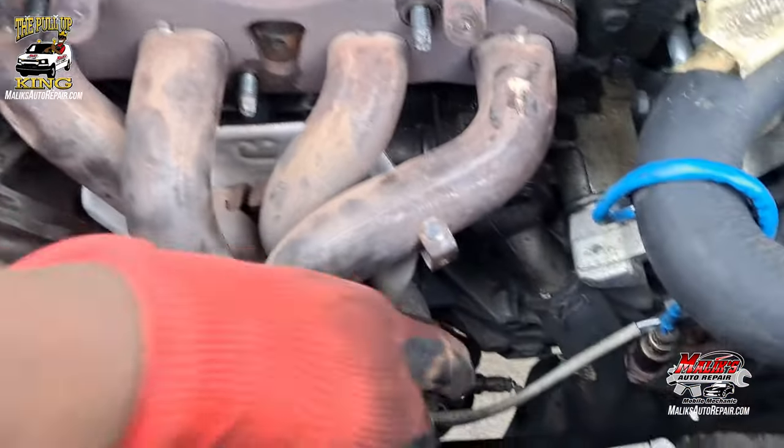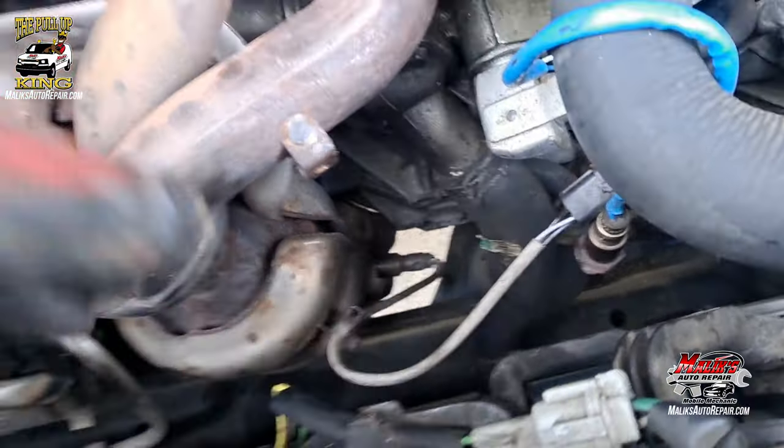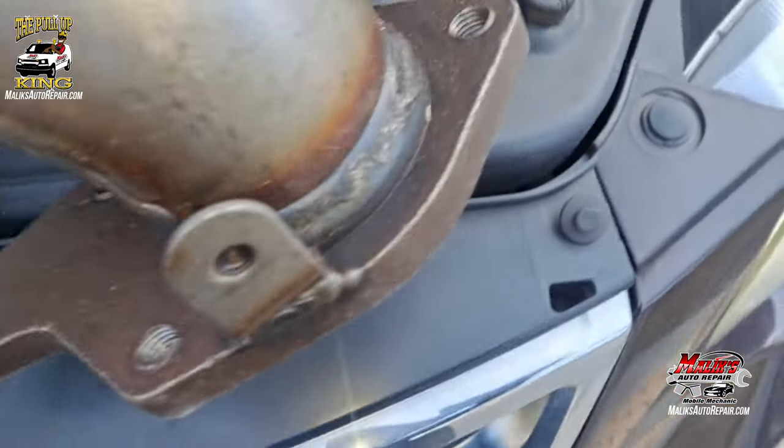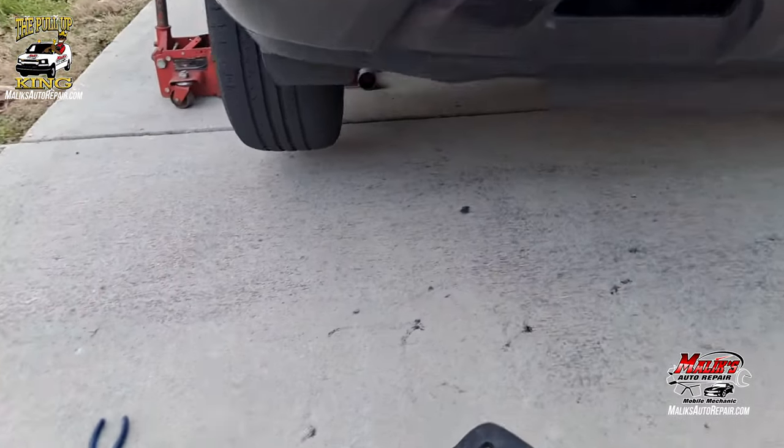Alright, it's loose. Now we're going to go to the bottom — we'll do that O2 sensor last probably. Show what we got underneath. Got it jacked up.